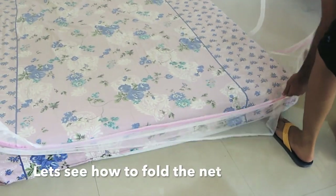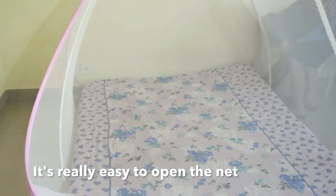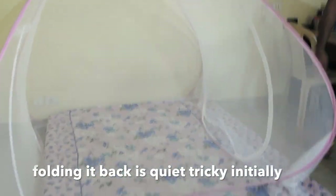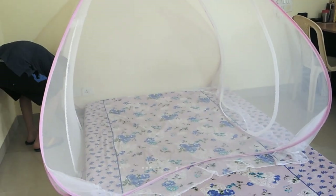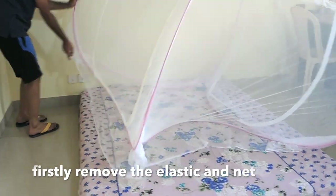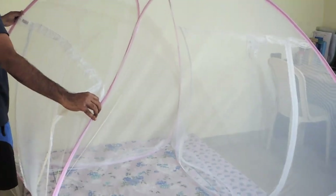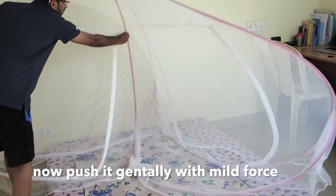Now we will show you how to fold it. As easy as it opens and sets on the bed, it will not be easy to fold it initially. After a few days, you will definitely fold it quickly. First, we will remove the corners from the mattress.